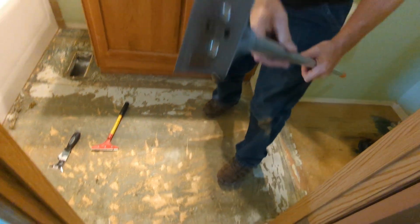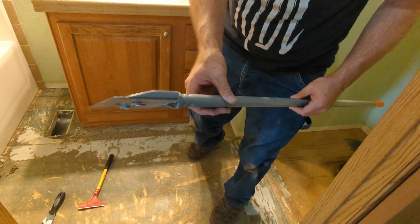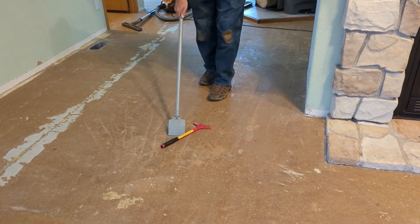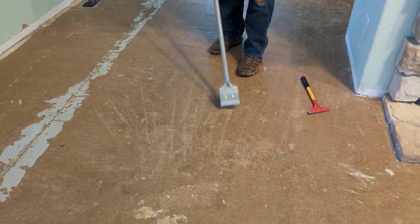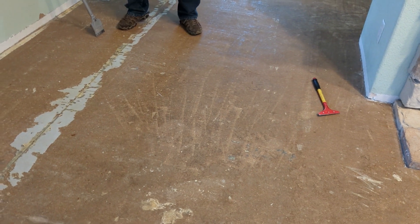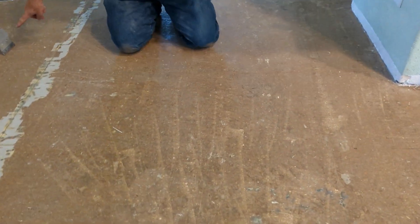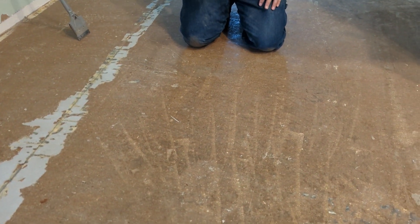It was about 40 bucks at True Value — probably a little cheaper at Harbor Freight. You can see all the lines where we've scraped and all the glue that's left. The big scraper doesn't get every bit of glue up. The Harbor Freight five-inch scraper works a little better for that — same technique: put weight down on it with one arm and drive it with the other.